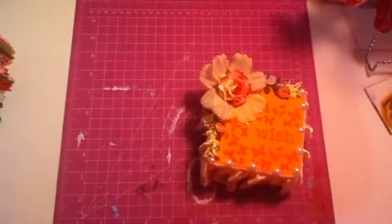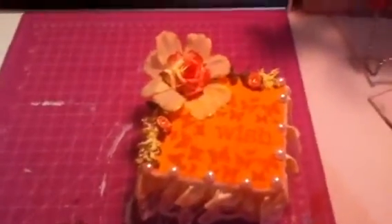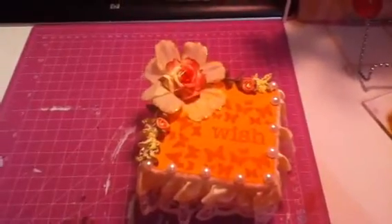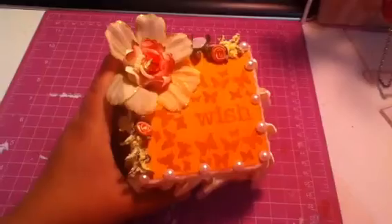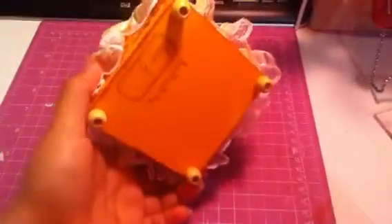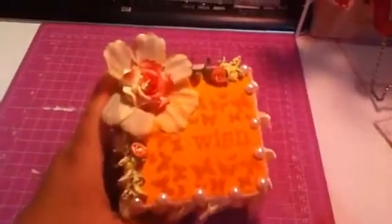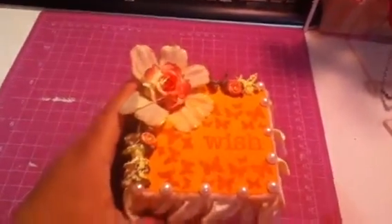Hello YouTube, today I'm gonna show you an altar box that I made from the Dollar Tree. I painted it with kind of a peach orange color — I don't remember the name of it.